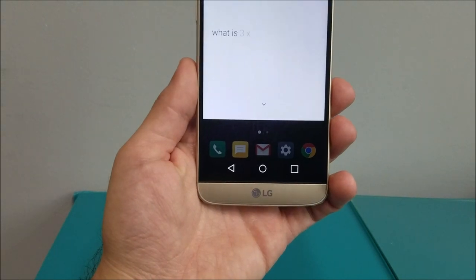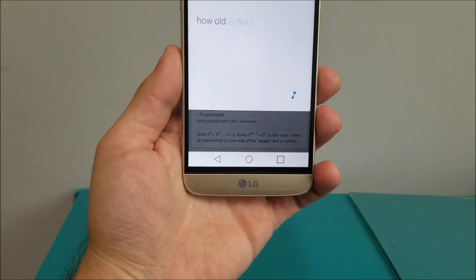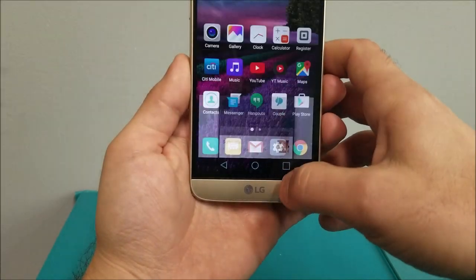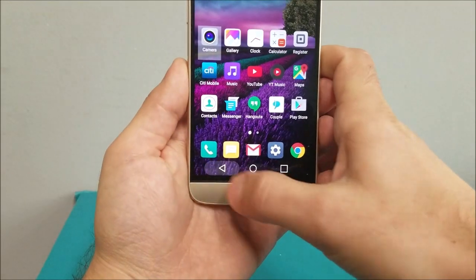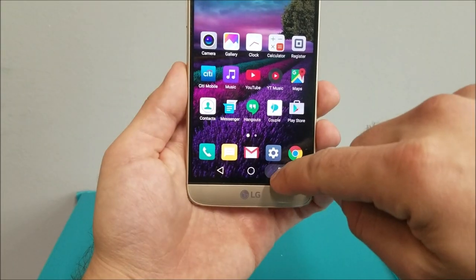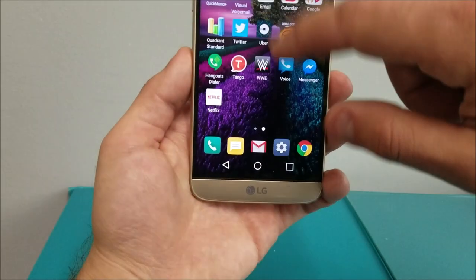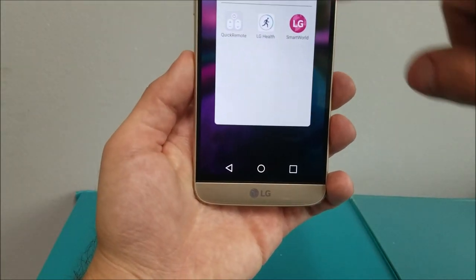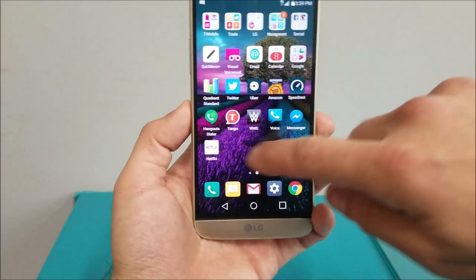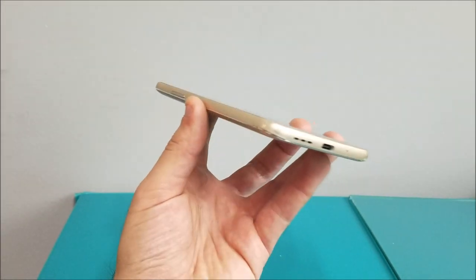Testing the voice assistant: 'What is three times three minus two times five?' — it answered minus one. 'How old is Brad Pitt?' — Brad Pitt is 52 years old. The bottom navigation buttons include Google, multitasking, and back, and you can rearrange them in system settings. The phone comes with LG apps including LG Health, Smart World, and Quick Remote, as well as T-Mobile bloatware — which I'd call bloatware, except for visual voicemail, which I actually use.